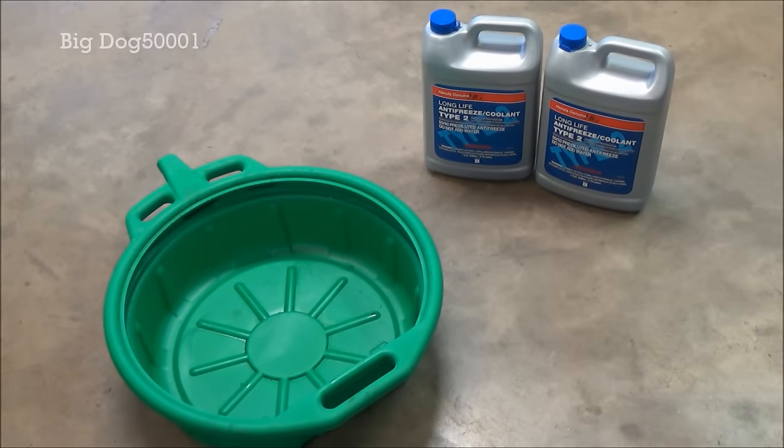For this job it's pretty easy. We're just using a drain pan and a couple gallons of Honda coolant — that's the Type 2, 50/50 pre-mixed, silicate and borate free. I highly recommend just going and buying the Honda coolant. Most manufacturers nowadays use their own coolant and Honda's no different. Using the wrong stuff could damage your engine. I get this for $18.95 at the local Honda dealer, and the other stuff isn't much cheaper, so it's not worth the risk.